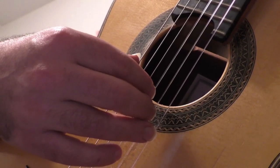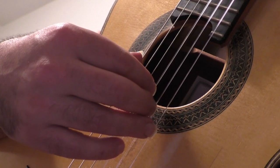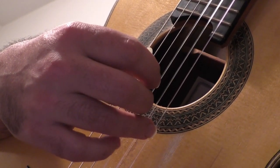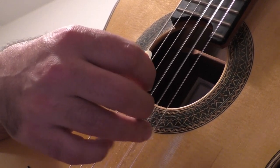Exercise number 1. 1, 2, ready, go. P, I, M, A. P, I, M, A.